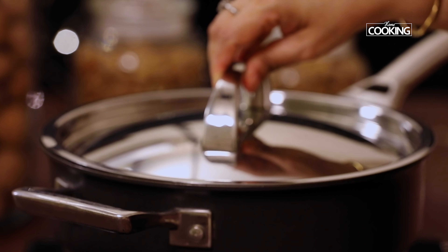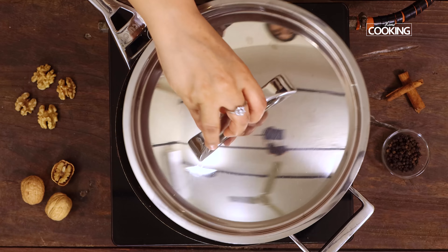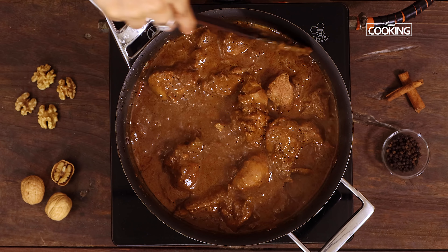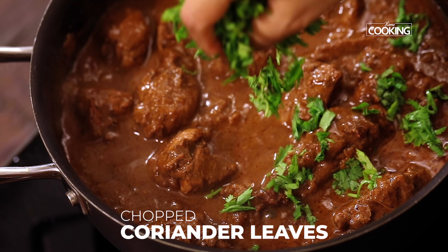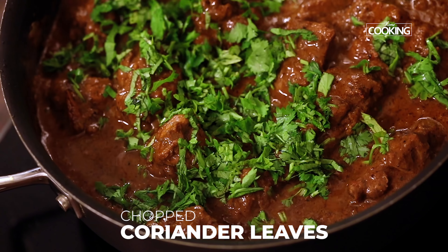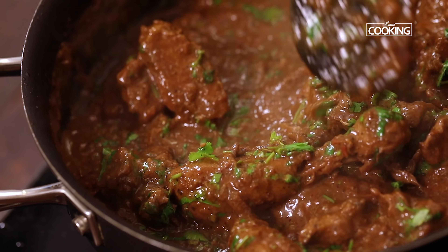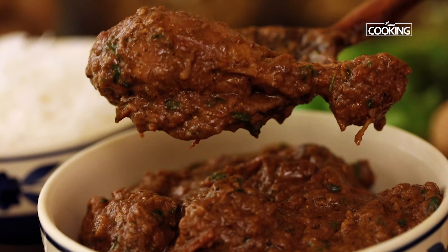Close the pan and cook for another 15 minutes on medium flame. After 15 minutes, you can see the walnut chicken masala has come together so beautifully — the chicken pieces are cooked, the masala looks amazing, and the oil has separated. I am going to finish off by adding a generous amount of coriander leaves, which will add a lot of flavour to the chicken masala. Once mixed, turn off the stove and serve the walnut chicken curry with some nice long grain rice or some nice Indian breads by the side.